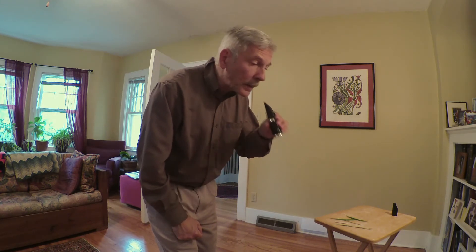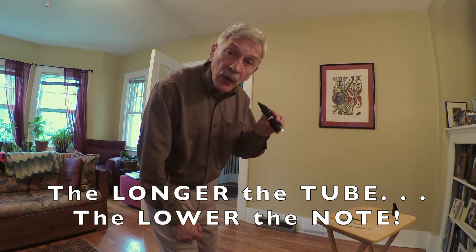It's a high, shrieky sound, kind of like the blade of grass. If you attach a tube to the mouthpiece like this, it makes the sound prettier and also lower. The longer the tube, the lower the note.